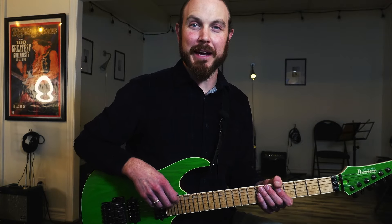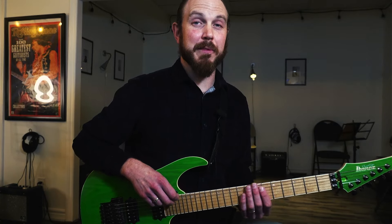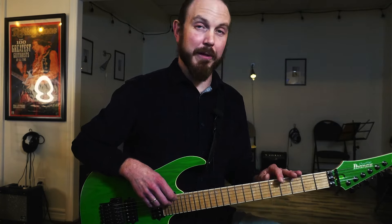Hey, it's Jason from Pro Guitar Studio, welcome back. Today we're going to take a look at something that I love to play with, something called an arpeggio.